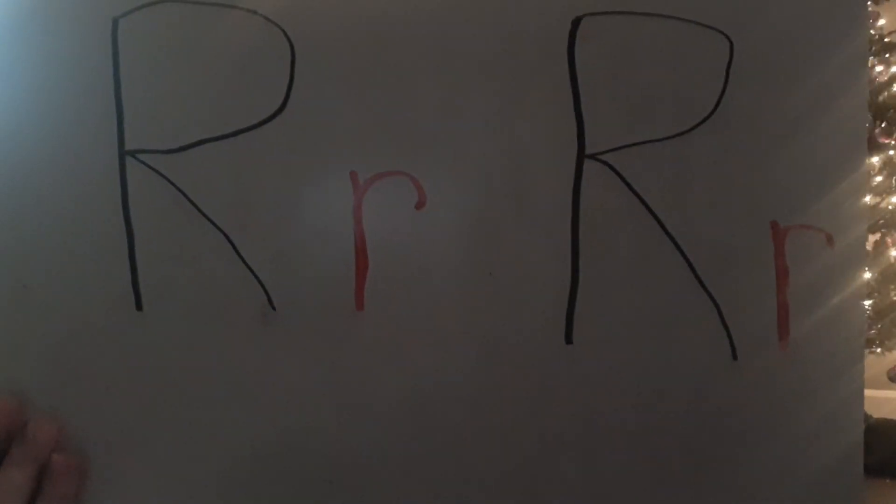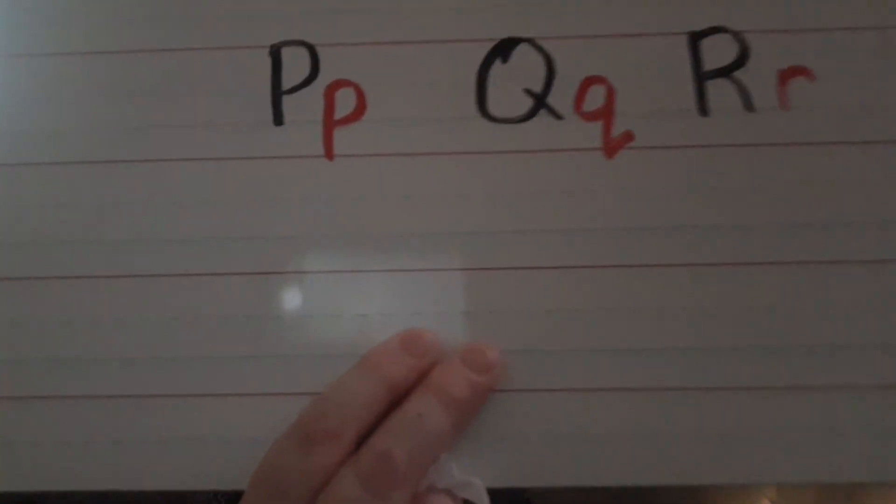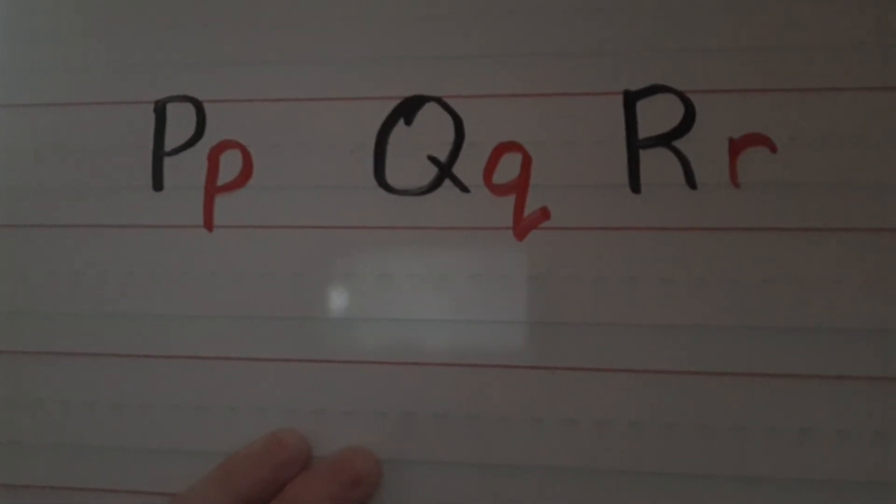Great job my friends! Once you get good at writing these letters on this side of your dry erase board, flip it around and practice writing your uppercase and lowercase on the line side, and see if you can get them filled up that way. As always, make sure you take pictures and send them to Ms. Janelle and I because we love to see your work. Have a great day — bye-bye!